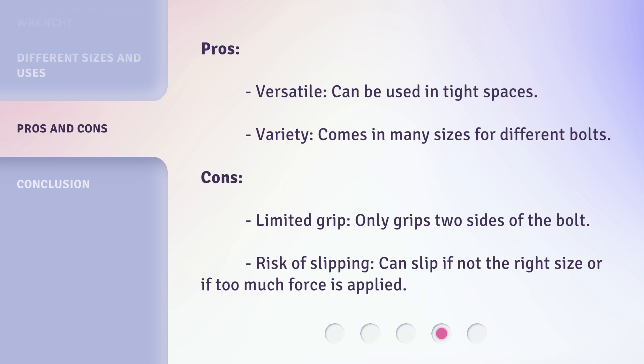Cons: Limited grip — only grips two sides of the bolt. Risk of slipping — can slip if not the right size or if too much force is applied.